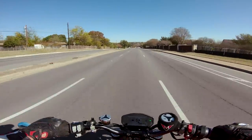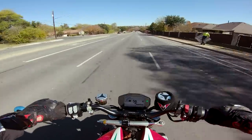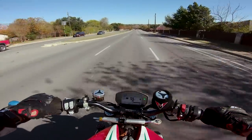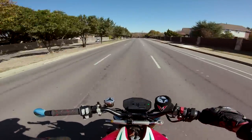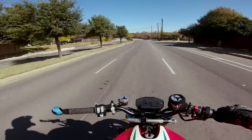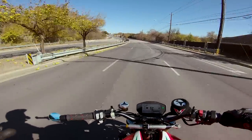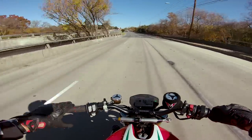I wish I had a little more time — we could take it out to some twistier sections of road and see how it performs as it flicks over from side to side. It feels a bit taller than your everyday naked bike — like your SV650, FZ07, CB650R which I was riding yesterday. This feels definitely a little more tall and upright.